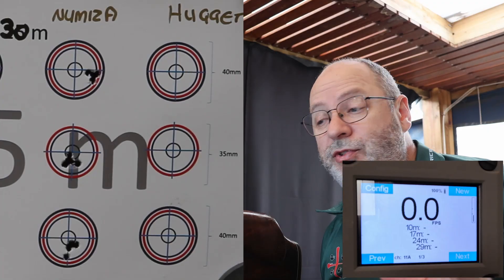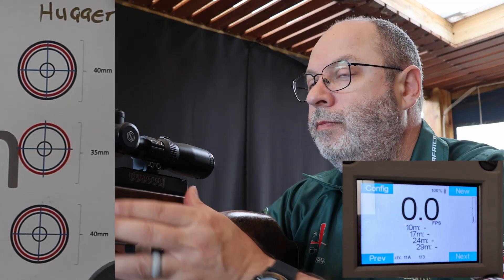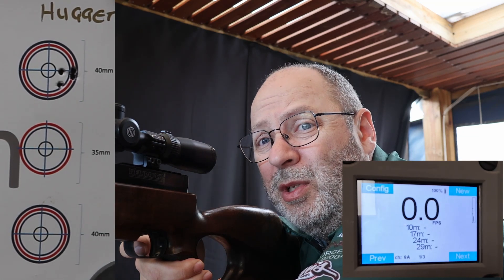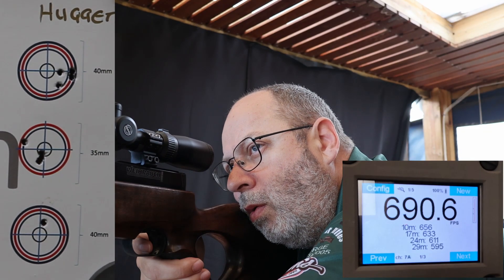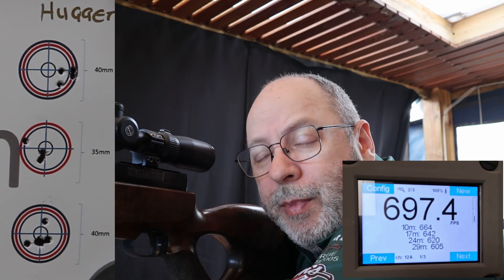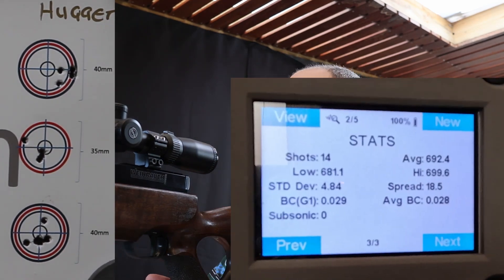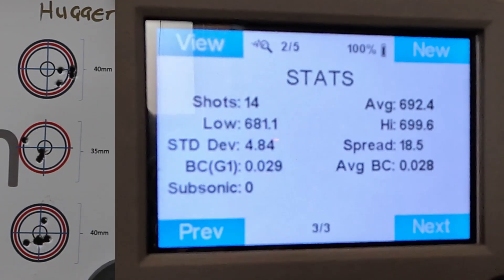Time for the Huggett — this is a very nice streamlined silencer. Let's see what it does. That last shot — I didn't aim for the red target, something went horribly wrong there. That was shaping up to be one of the best groupings — really impressive. Let's quickly have a look at the speeds: average 692, standard deviation 4.8. I'm seeing a definite difference in speed.